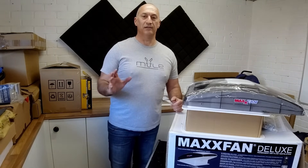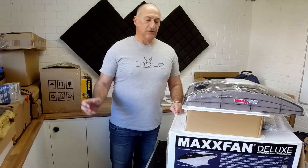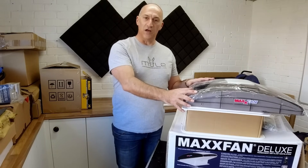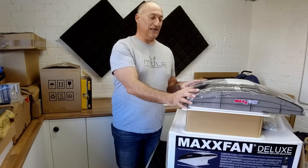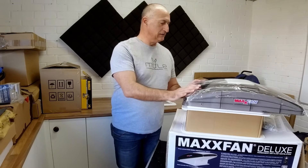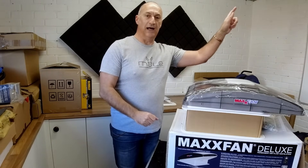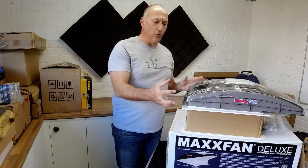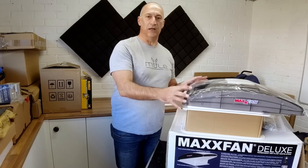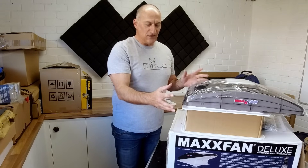Now I know this is going to be a budget build, but there's one area I didn't really want to scrimp on. We can save loads of money elsewhere, but as far as ventilation goes I want to install one of these MaxFans. I know they're not the cheapest option on the market but they are so worth the money — they're absolutely brilliant. I've done a detailed unboxing video previously on the channel, so I'll put a link in the top corner and in the description. This video is going to be an installation video where we're going to be putting this fan on the roof of our van.